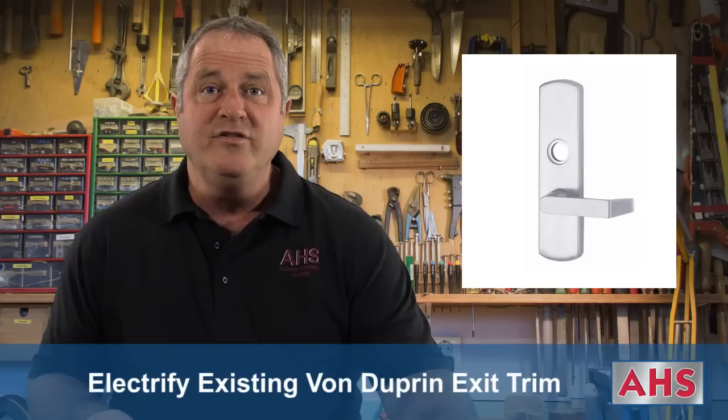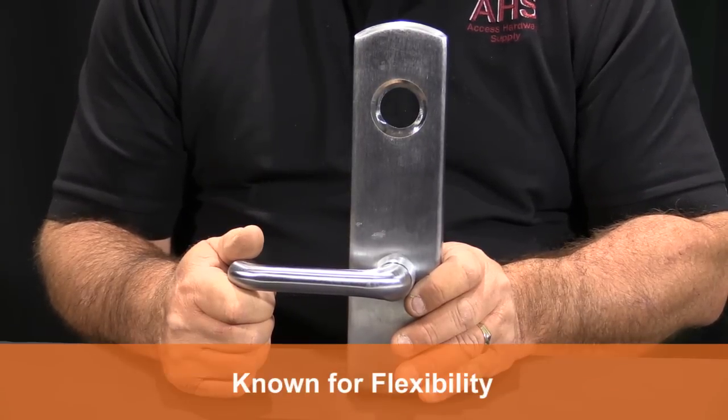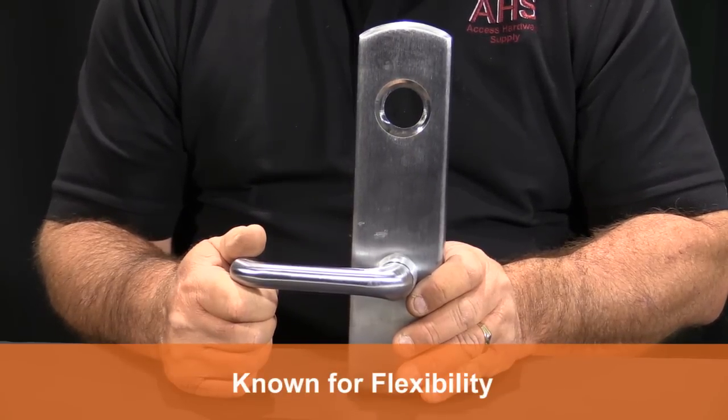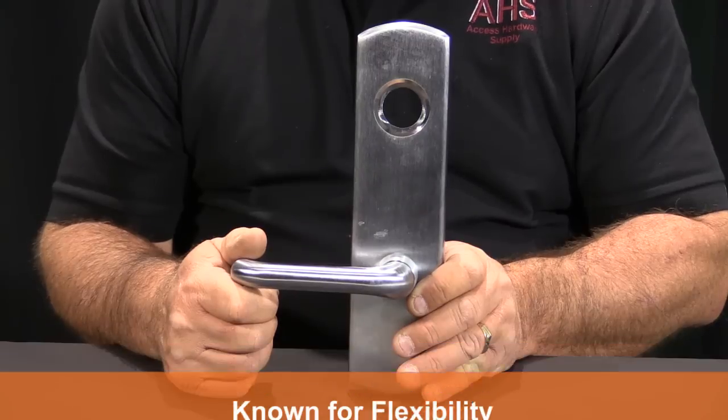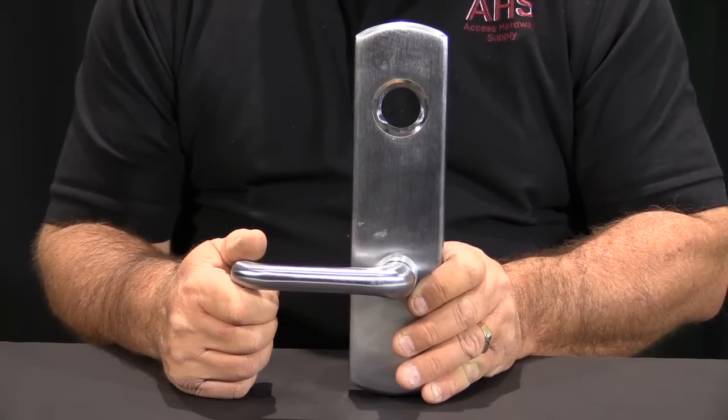Hi, I'm Bill Smoyer from AXS Hardware Supply and today we're going to show you how to electrify your existing Von Duprin exit trim. The nice thing about the Von Duprin trim is it's flexible and can change as your building needs change too. Today we're going to electrify this trim which is currently mechanical.